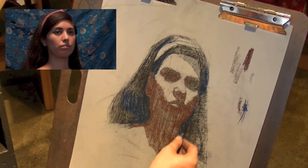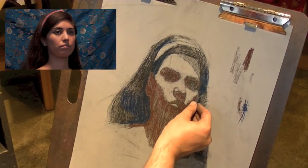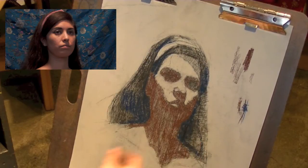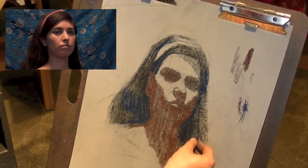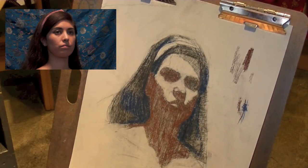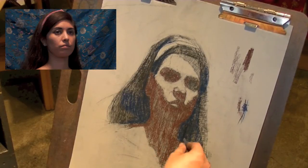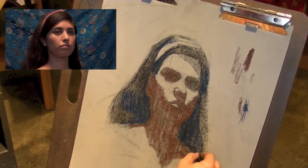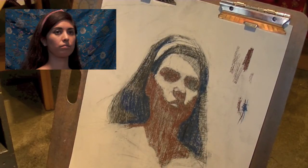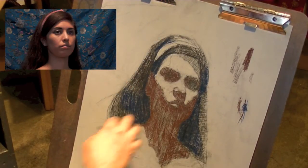I pretty much have my basic proportions laid down, but if I find that I'm off somewhere as I'm moving ahead, I'm going to make the necessary change for proportions and shape. I'm still, to a certain degree, analyzing that my shapes and alignments are where they need to be. I want to always keep clear where's the light and where's the shadow — it's pretty obvious the light's coming from above, all of this is in light, and here's your shadow.